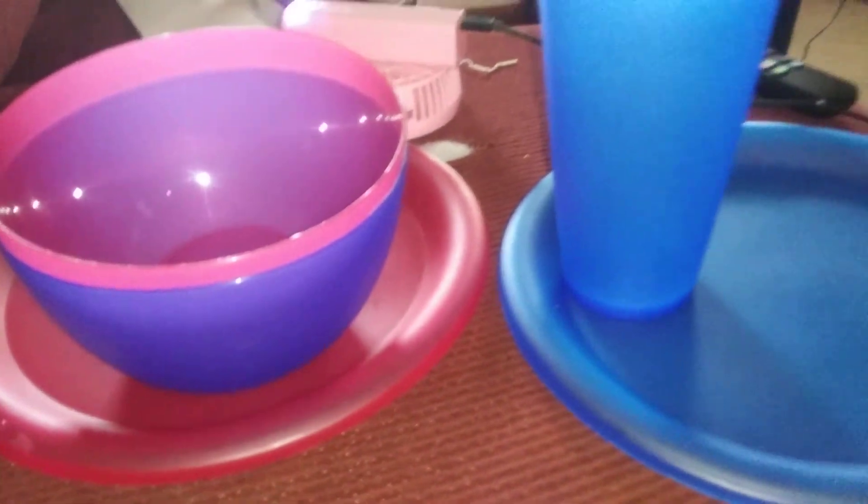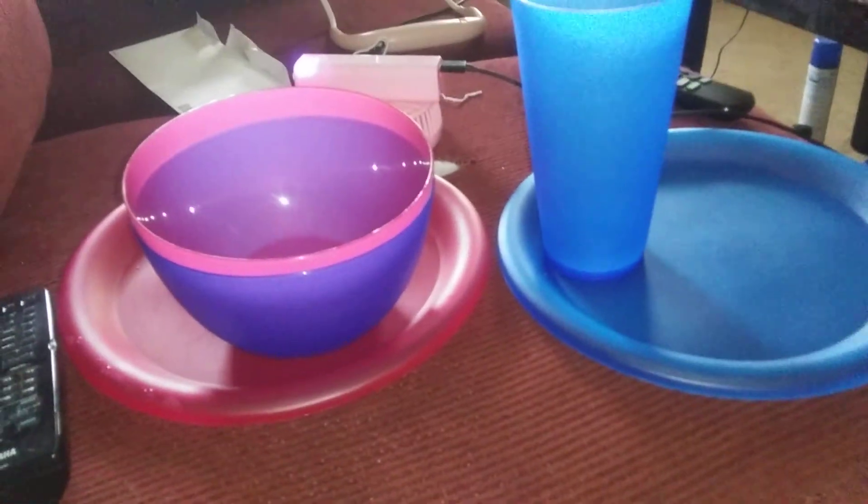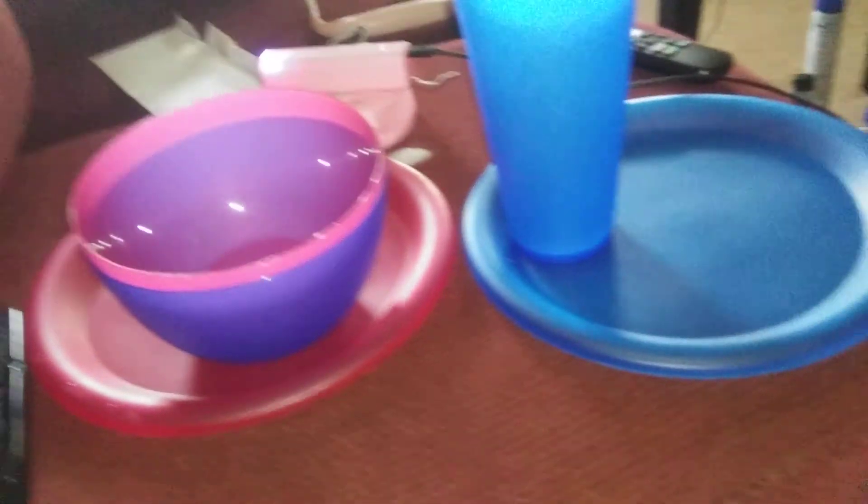He likes blue, of course I like pink. So I call this his and hers items. Have a great day. Bye bye.